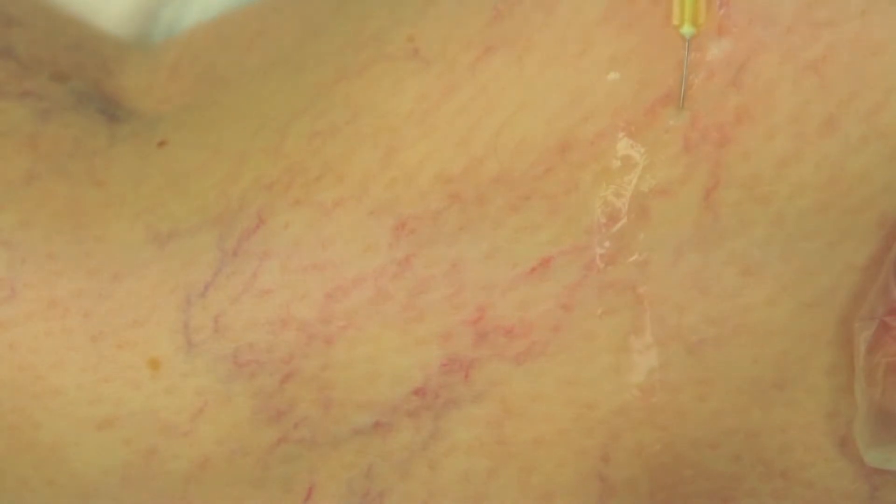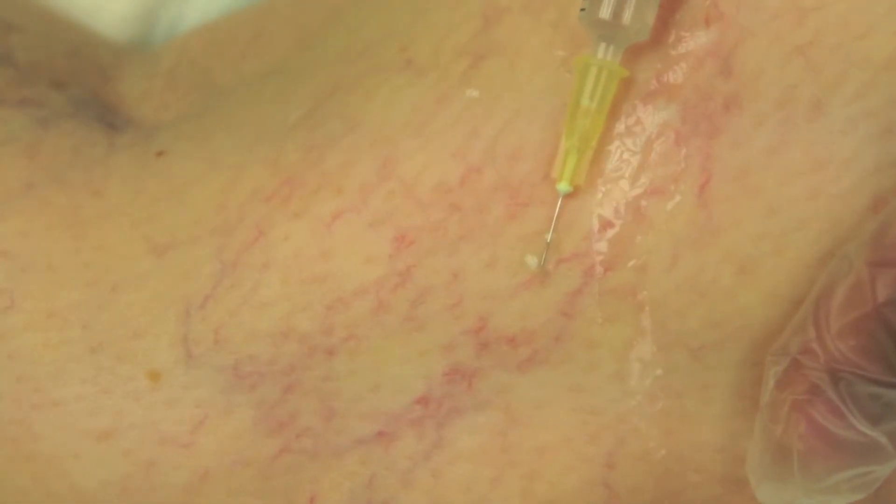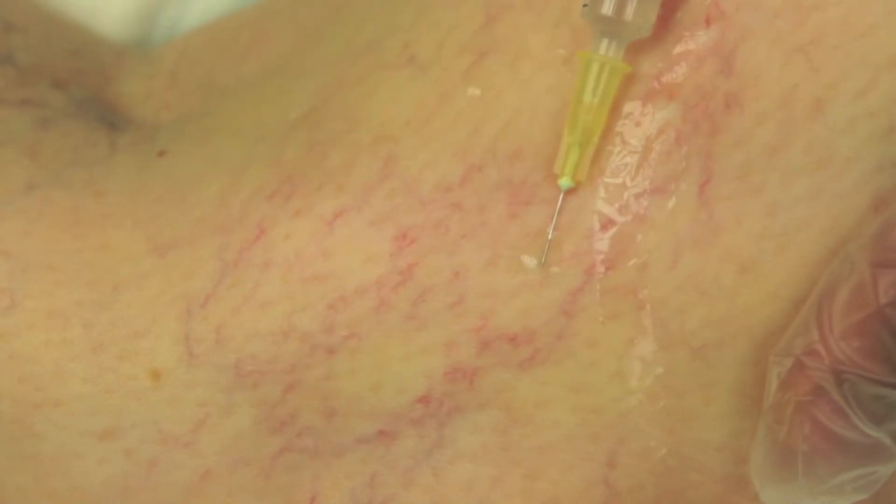The sclerosant works by removing the lining of the vein within a few seconds of the injection, and this initiates a healing process with eventual improvement in the appearance of the thread veins by fibrosis.